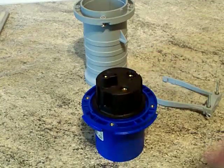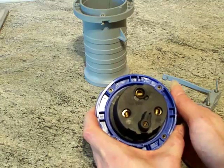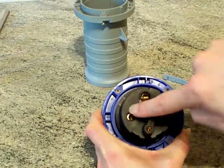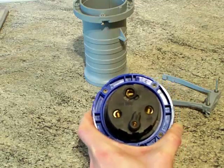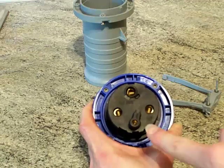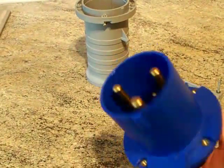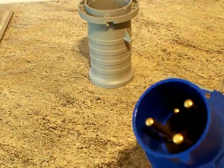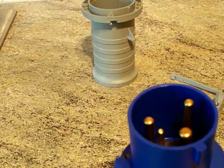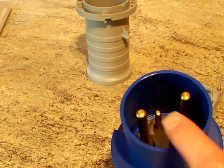Next up we're going to be looking at the terminals in there. This is a single phase one but it does have four terminals. Up the top there we've got the earth terminal, then we've got the live terminal and the neutral one. The difference with the 63 amp one, unlike the 16 and 32, is you've got a little pilot contact there. If you had 63 amps going through that plug and you whipped it out the socket, it would go off with a bit of a bang - so you've got a little pilot contact in there.